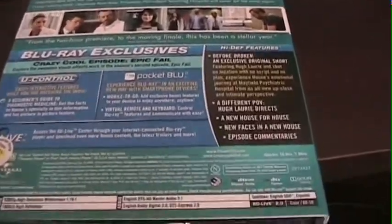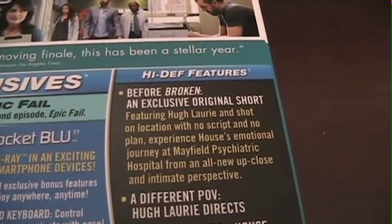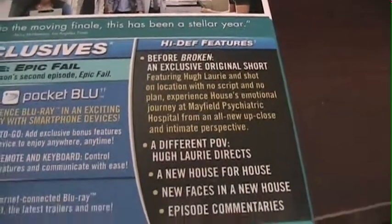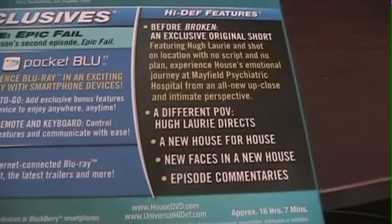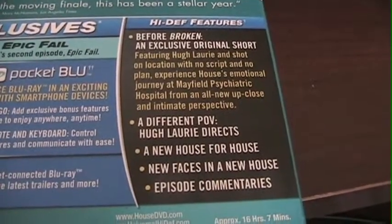It's got the standard cardboard sleeve thing that comes on most of these. We'll start with Special Features — "Before Broken." I haven't actually seen that yet, but it's some kind of original short thing with no script or whatever. Hugh Laurie directs. I haven't seen that one yet.